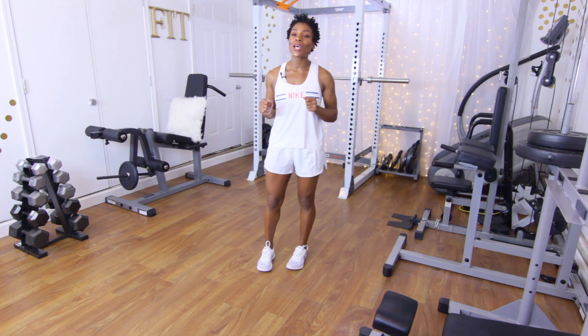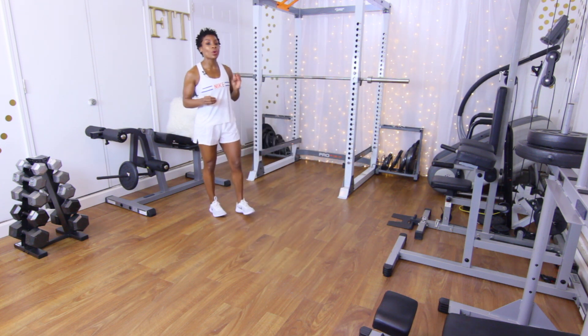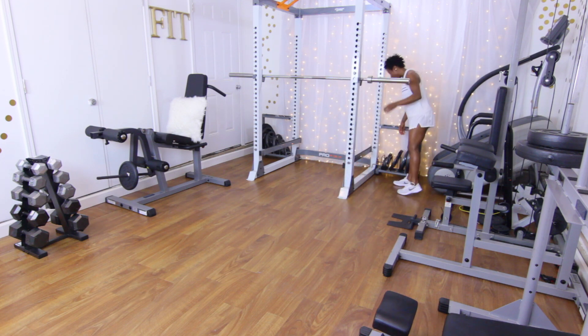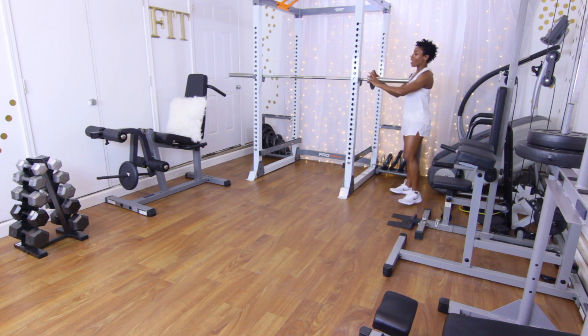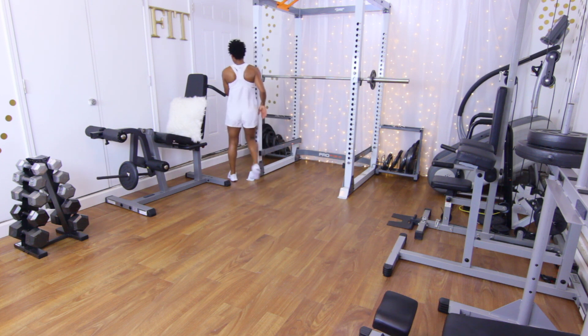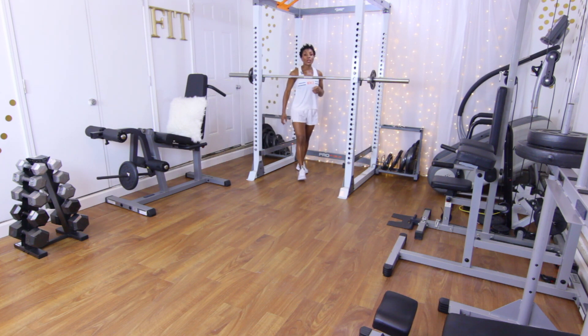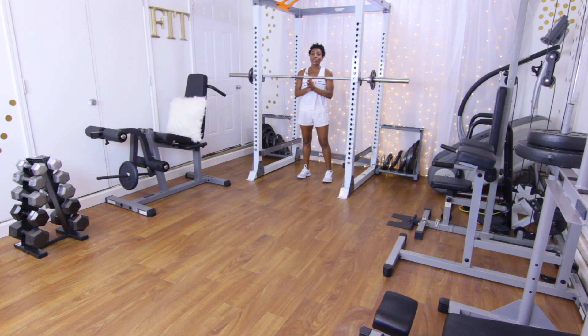First thing up is going to be front squats. I like to do a little bit of lighter weight with front squats. The bar weighs 45 pounds; for my first set I'm going to add 5 pounds on each side — 55 pounds total. Before we start this workout, hopefully you guys did a good warm-up. I just did my 20 minutes of cardio so I'm pretty warmed up. If you didn't do your cardio or didn't warm up, make sure you warm up before you do the squats.